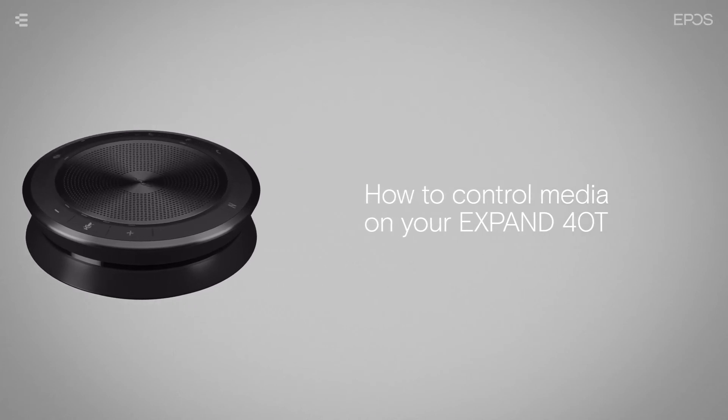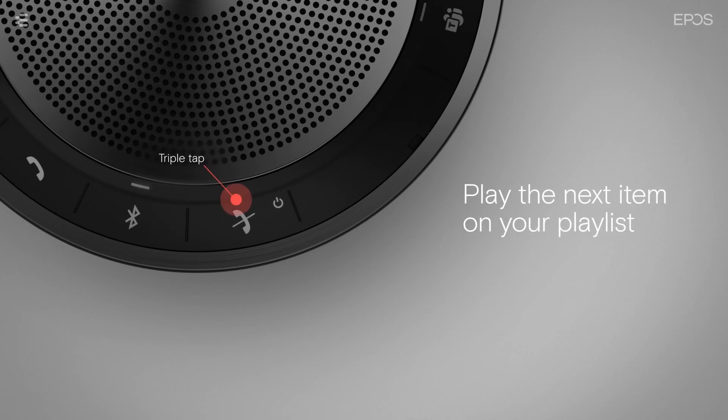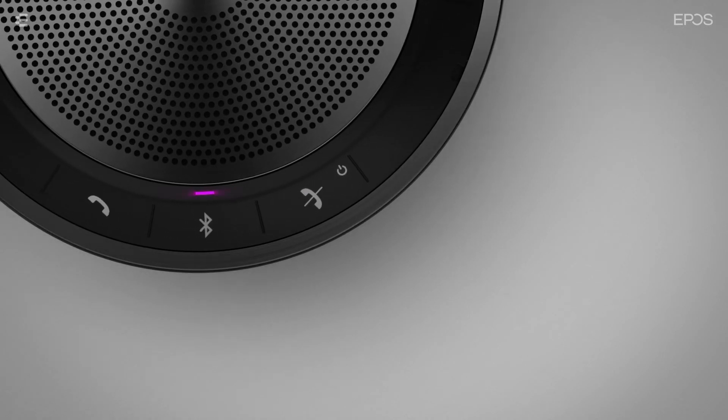You can also control media with the hook on button. Double tap the button to play or pause media. Triple tap the button to play the next item on your playlist. While media is playing, the activity LED lights up purple.